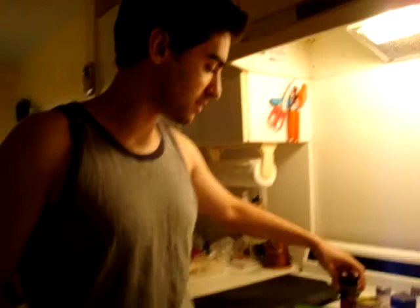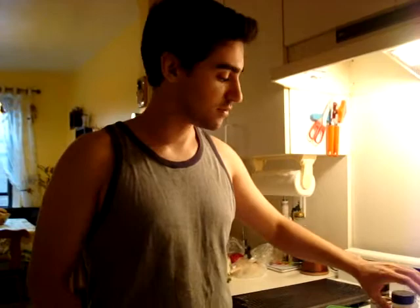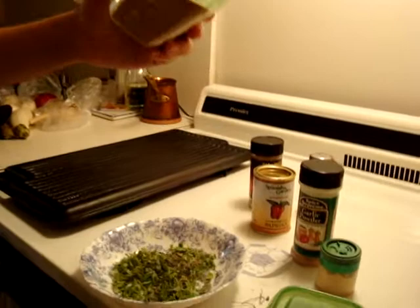For this rub you are going to need a very important ingredient: five spice powder, which is a Chinese all-purpose seasoning. You are also going to need some sweet paprika or smoked paprika, some garlic powder, some ginger powder, salt, and some red pepper. I am using cayenne.